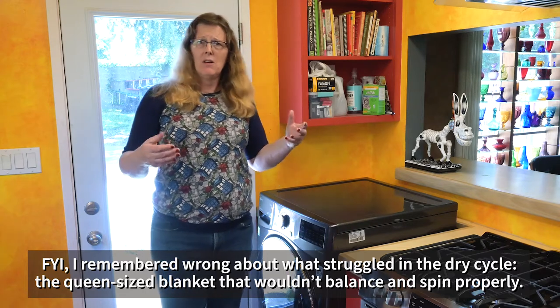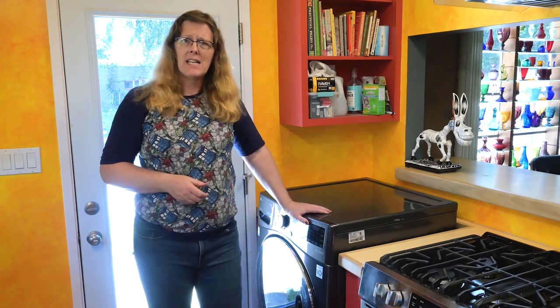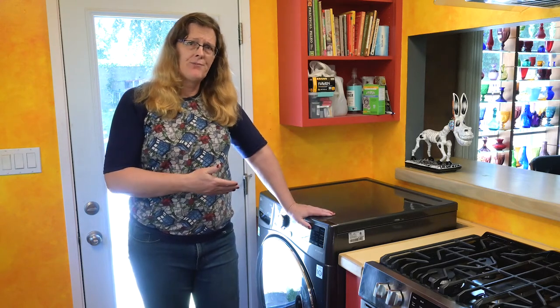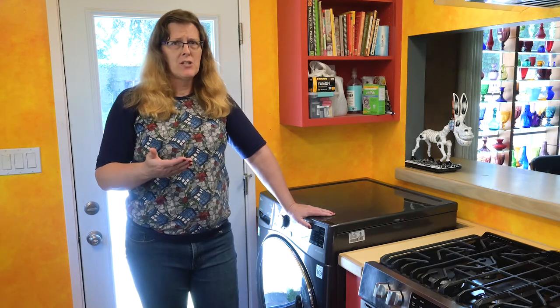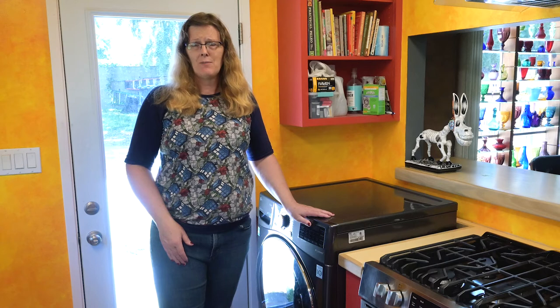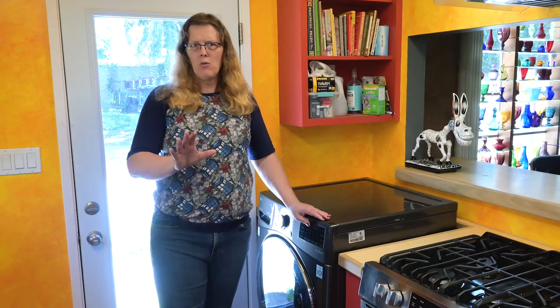I might have to take it out, let it air out for a few minutes on top of the machine, let some of that humidity evaporate, then put it back in — some tricks to make it actually succeed. You could also dry it as far as this machine will go, then put it on your bed, maybe upside down, and let it air dry the rest of the way. Normally I wash it and then hang it outside on a line. If you don't have an outside place or enough room indoors, the easiest option is to wash it here, then take it to the laundromat and use one of those big 7, 8, 9, or 10 cubic foot industrial dryers.